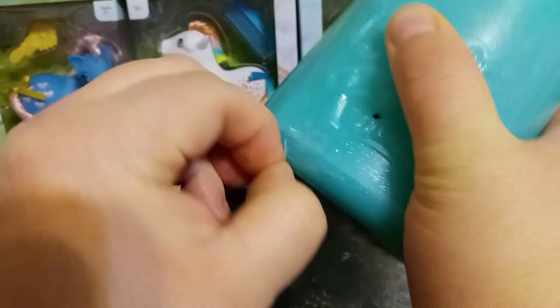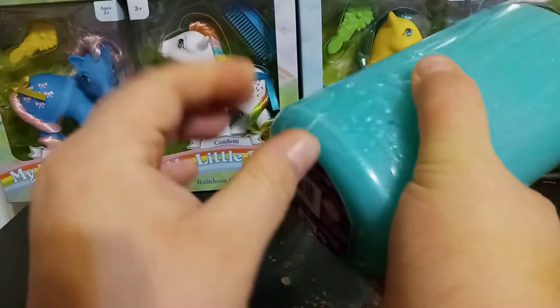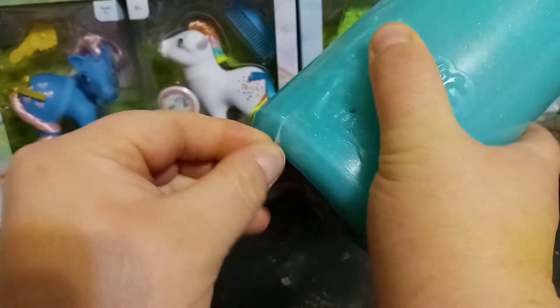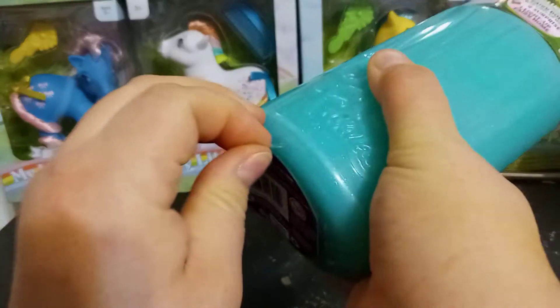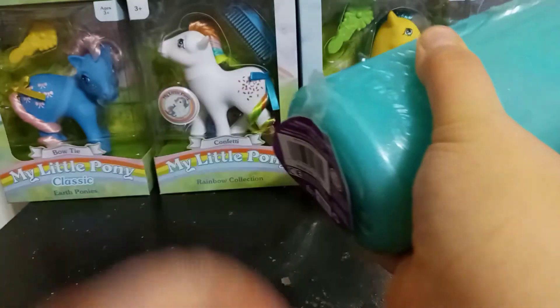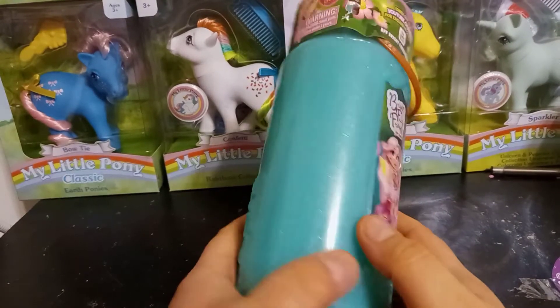I got this on sale — it was actually in the clearance section, which is weird, because I just saw them starting to show up right near the end of Christmas last year. So I think the pandemic did hurt them as to when these came out — they came out a lot later than they wanted to.